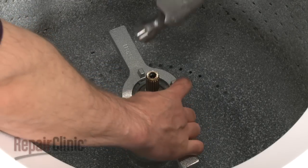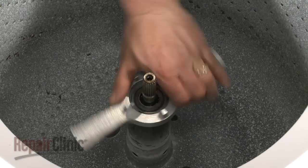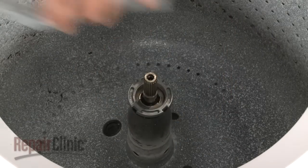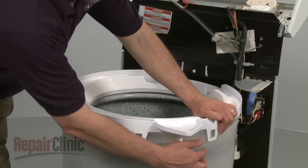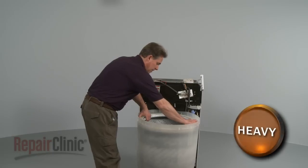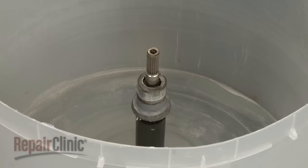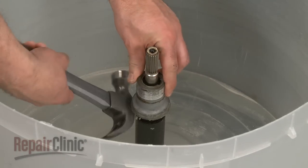Use a spanner wrench and hammer to remove the tub nut. Next, remove the tub ring — press down on the rim to help release the eight tabs. Now remove the inner tub by lifting it straight up.